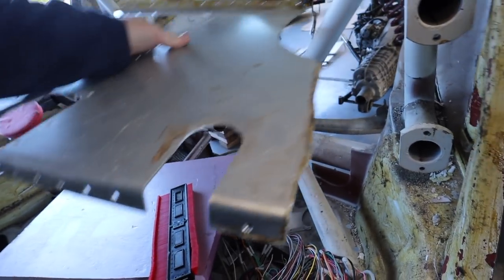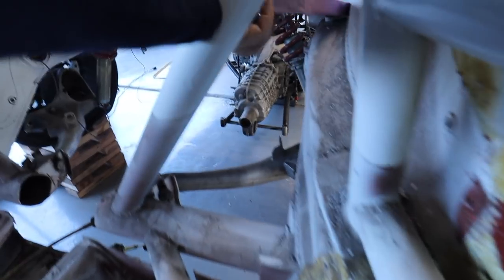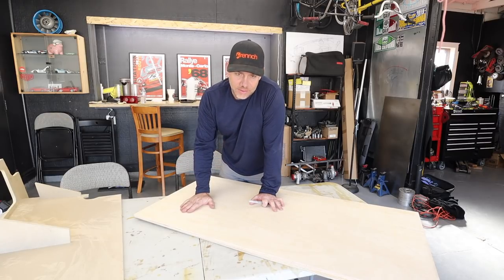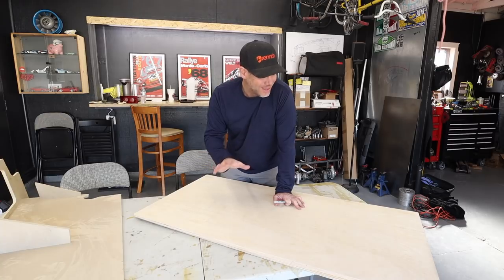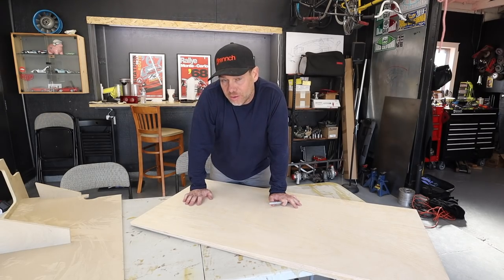I was hoping to use some of the original stuff as a template, but it's going to be too hard. We do have contour gauges and different materials to play with. The plan is to use this one as a template, mark it out, and cut it out — basically the stock factory form — and then see what I need to modify to get it to fit in my car. This may be a two-parter; we'll see how long it goes.